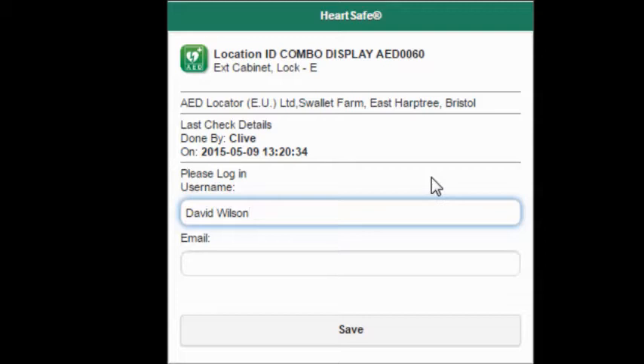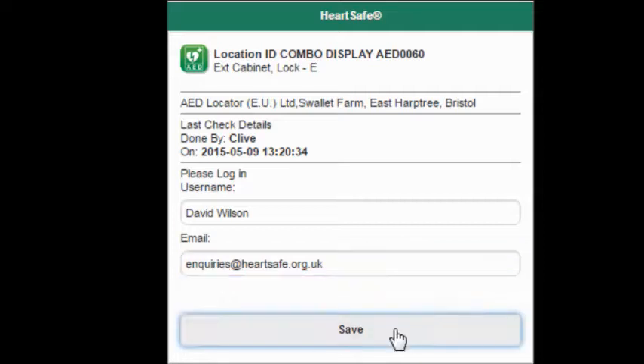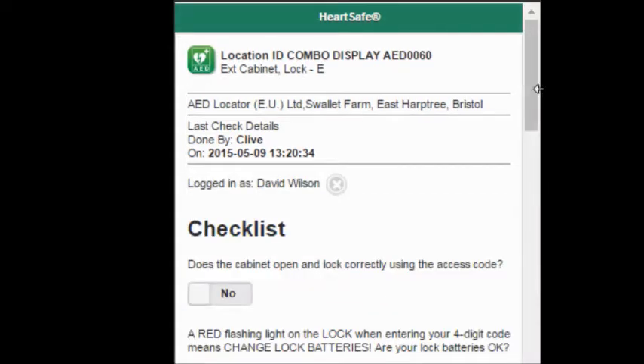If you have a mobile data connection, it will take you directly to the login page where you log in with your username, which is simply your name, and then your email address. Once you hit save, this will be saved on your phone, PC, or tablet and you should only have to enter this the first time that you use the system.